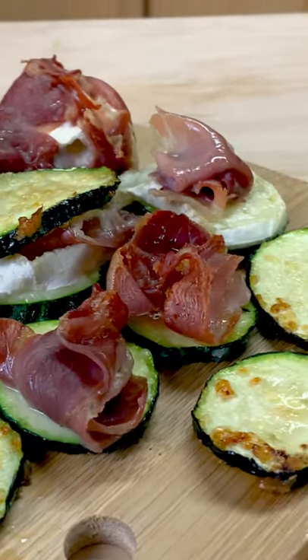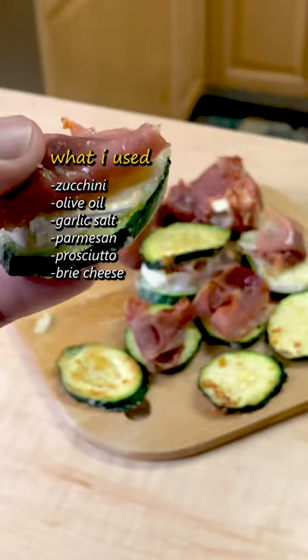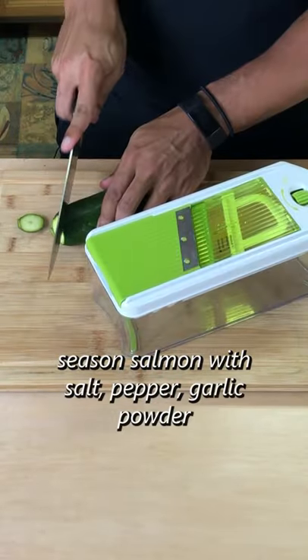These are zucchini chips with some prosciutto and brie. Let me show you how I made it. These zucchini chips are a great replacement for potato chips or crackers on a low-carb diet whenever you need something to snack on or something to dip with.